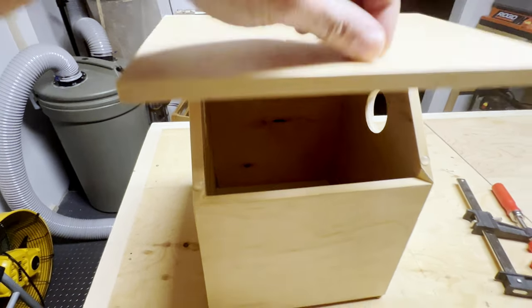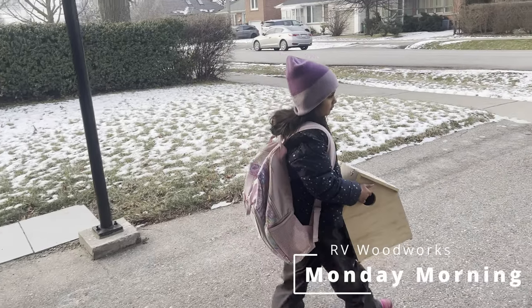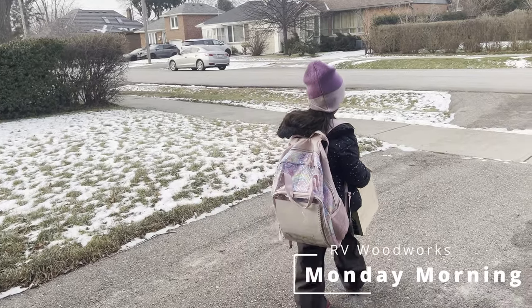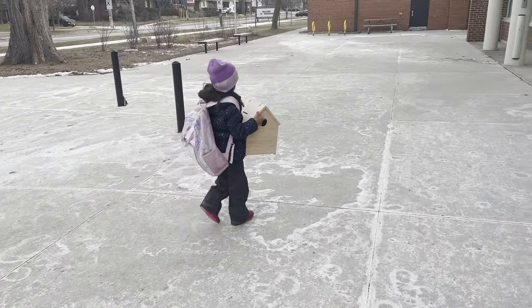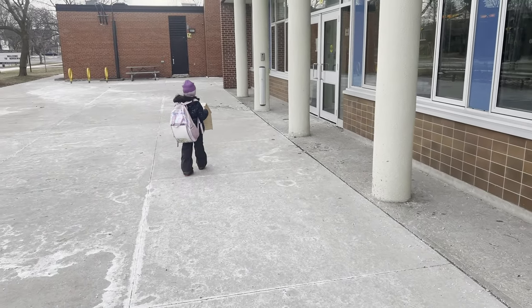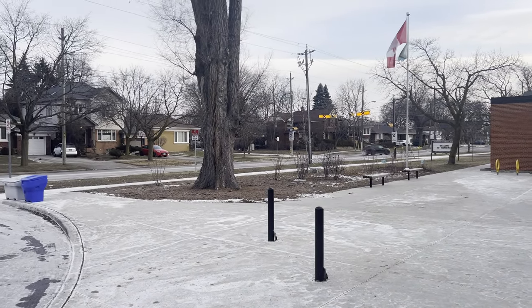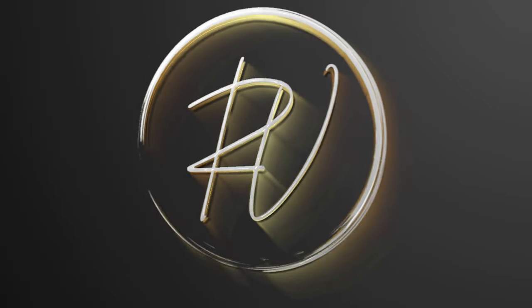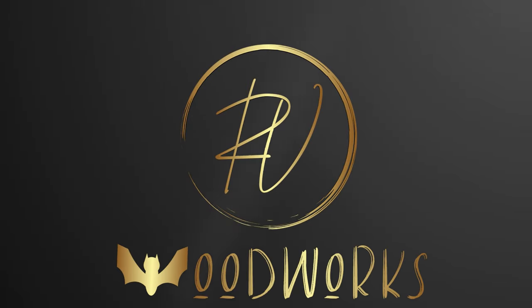Couldn't wait to show it to my daughter. I know it doesn't look like it because it's early Monday morning, but she absolutely loved the box and she was ecstatic to take it to school. Thanks for watching, I hope you enjoyed. We'll see you guys in the next build.